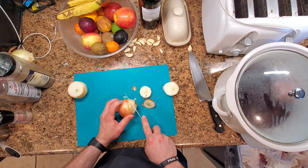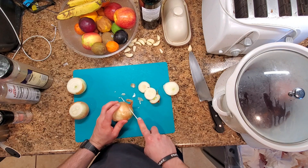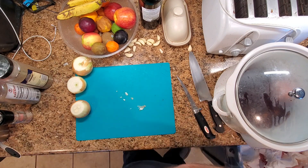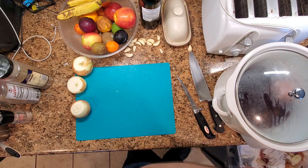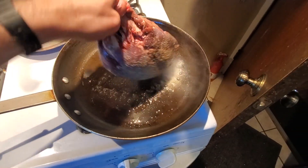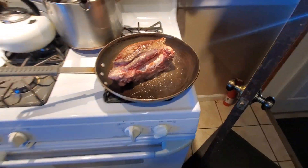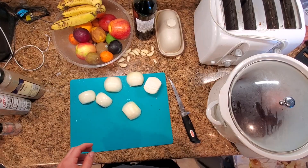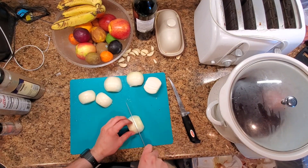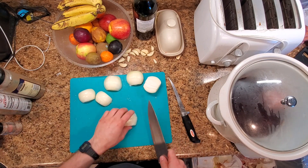We'll get these cleaned up and diced into about half-inch pieces, though I'll probably go a little thicker because I like onions. The idea is to get the roast nice and brown on all sides — that's the kind of crust we're looking for. We'll get it flipped and get a little crust going on all sides of that roast while we keep chopping up the onions.